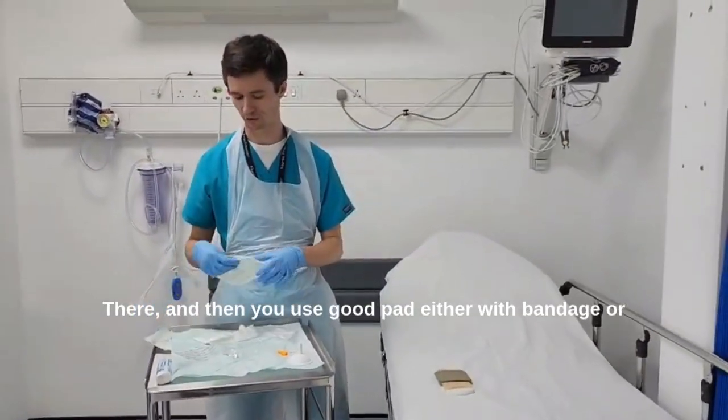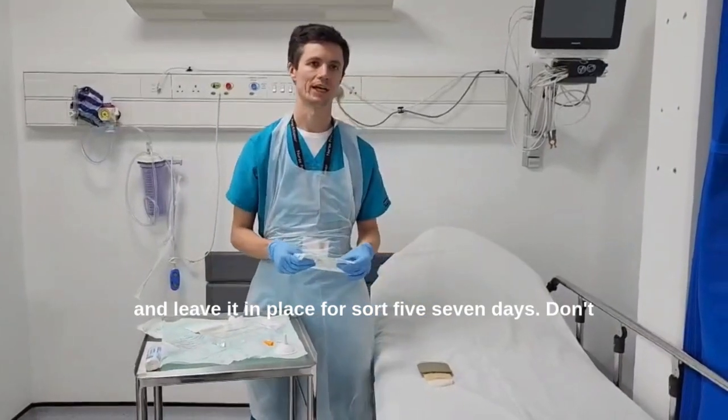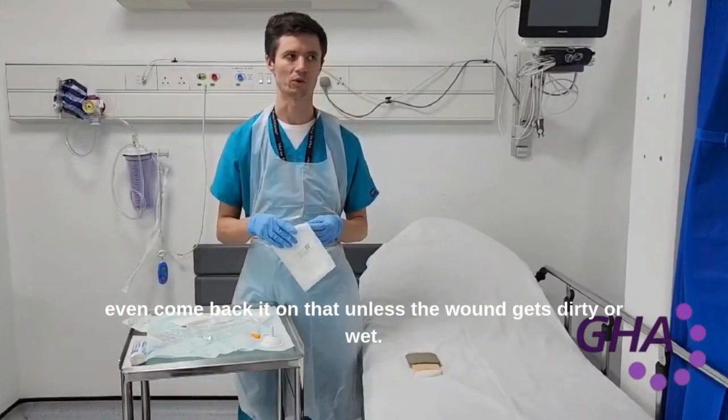Then you can secure the pad with either a bandage or a piece of sticky dressing on top, and leave it in place for about five to seven days. You don't need to come back to it unless the wound gets dirty or wet.